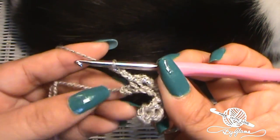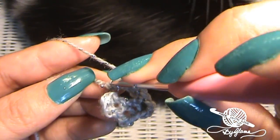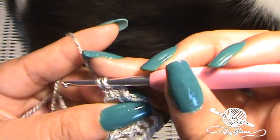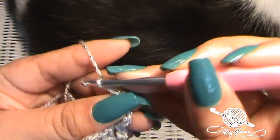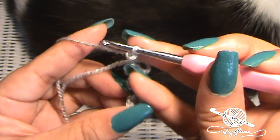So I just chained three. I'm going to skip that stitch and go into the very first chain that we made and make a slip stitch, then chain three. Turn your work around — and this is what we have so far.